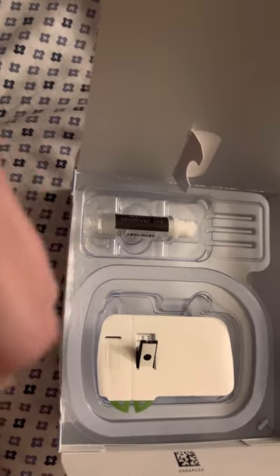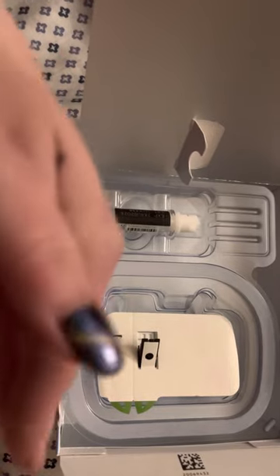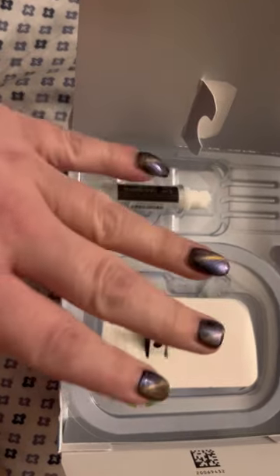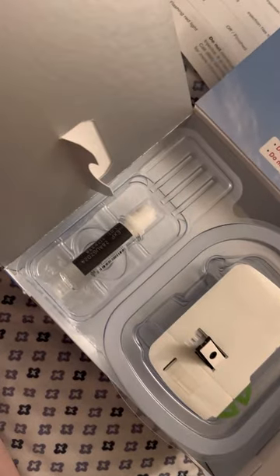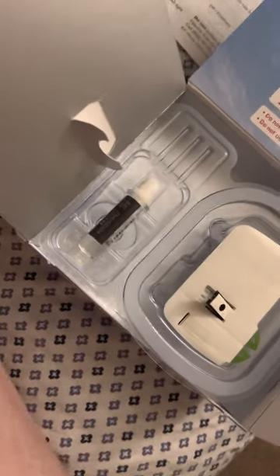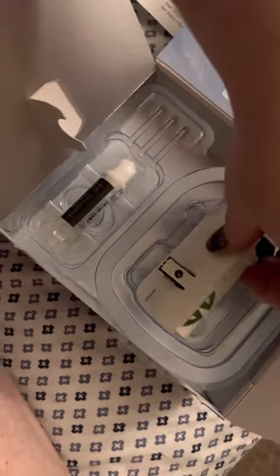Do not push on the bump where the medication goes into your skin. Just leave it alone. So what we're going to first do is alcohol swab the area.